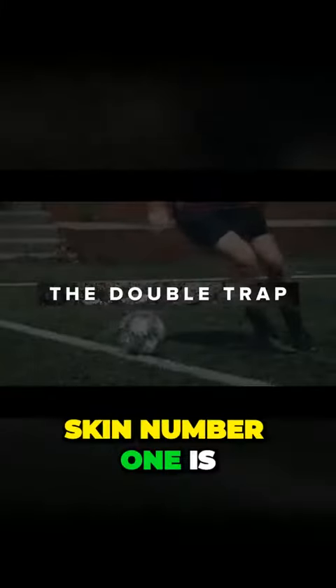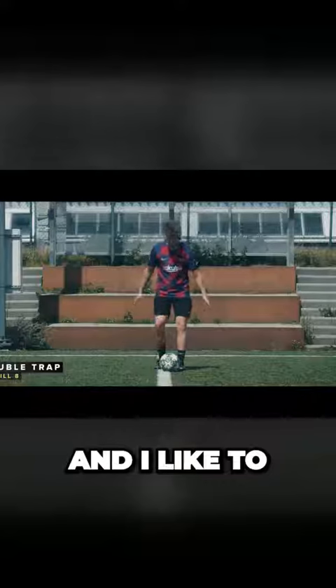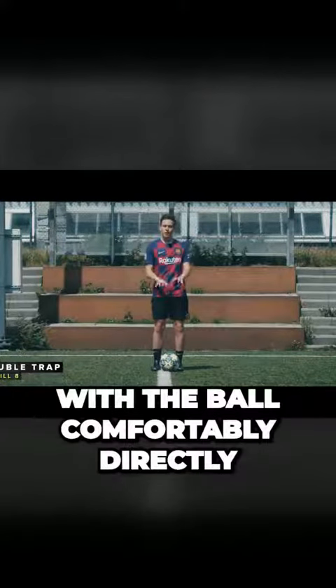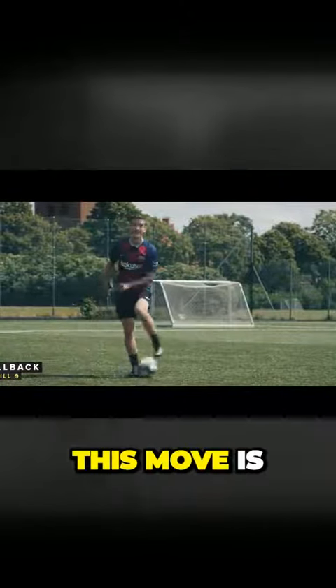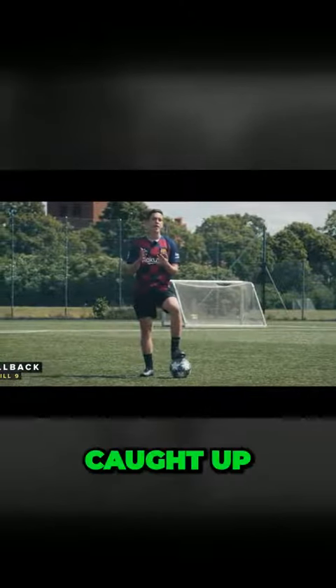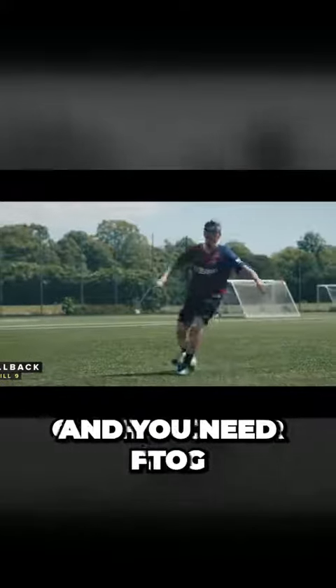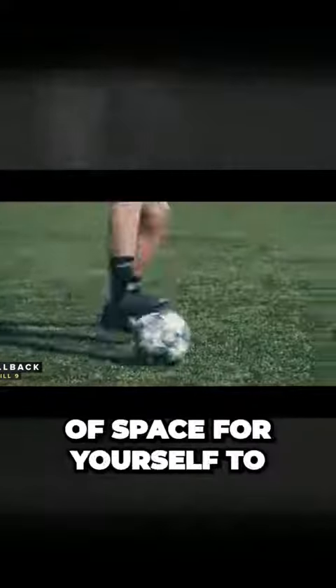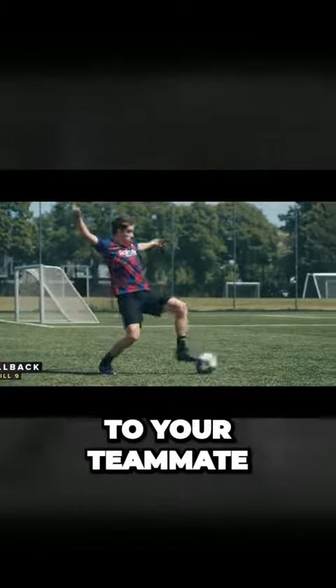Skill number one is what I like to call the double trap. Practicing this move is extremely easy and I like to start right here with the ball comfortably directly in front of me. This move is extremely effective when you're caught up in a tight situation, maybe close to the sideline or the corner flag, and need to create a little bit of space for yourself to maybe clear the ball or simply pass it on to your teammate.